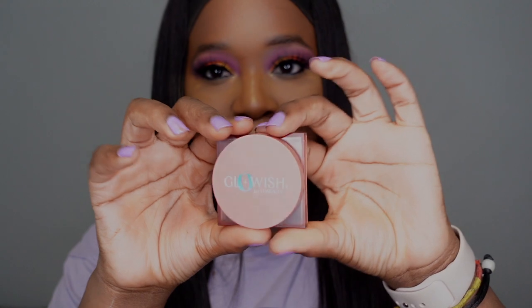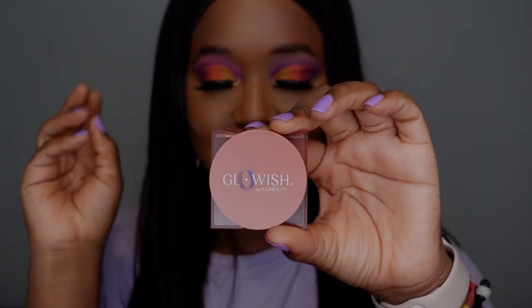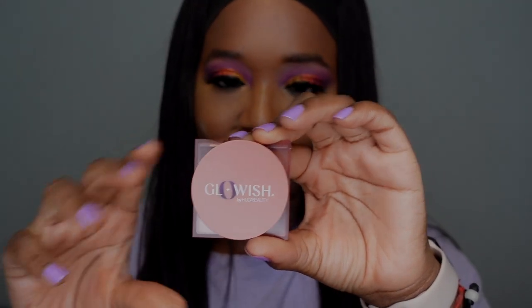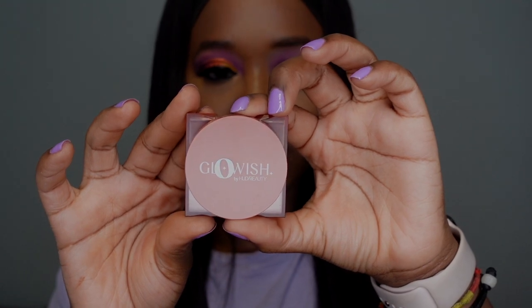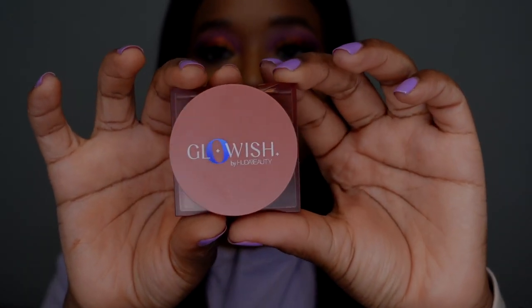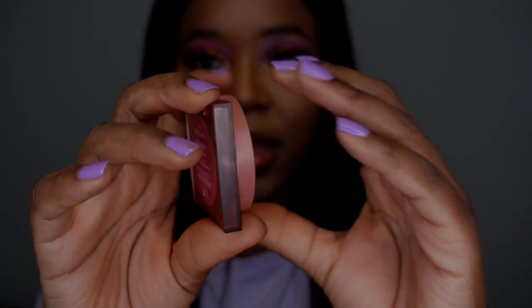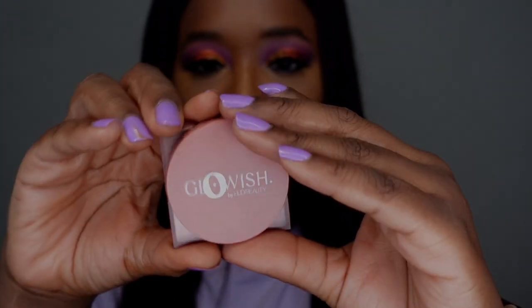This is what the box looks like. They are quite small, but at this point I can't knock a brand for having small blushes when I rave about the Fenty Beauty blush, which is also tiny. It does have 2.5 grams or 0.08 ounces of product in here, and the packaging looks pretty much the same as a lot of the other Glowish products.